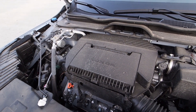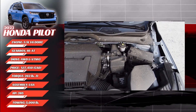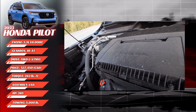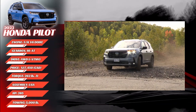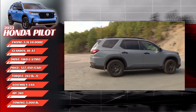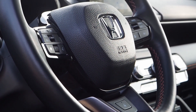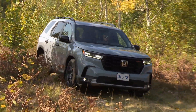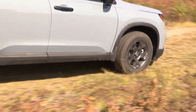That is an all-new quad-cam, 4-valve-per-cylinder 3.5-liter V6, good for 285 horsepower and 262 pounds of torque. It features a weight-saving low-profile cylinder head design and cylinder deactivation. And in an interesting switch for Honda, this engine is no longer VTEC equipped, as engineers pursued other means of meeting emissions and performance targets. Behind that, a new 10-speed automatic transmission with paddle shifters and the push-button gear shift console.